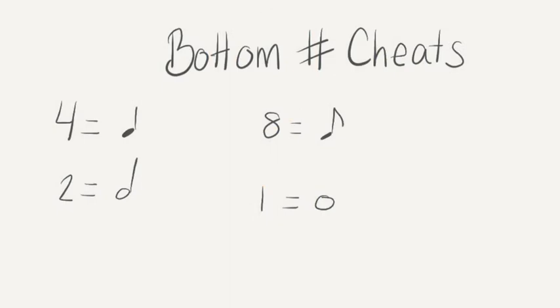Here's a cheat sheet so that you can tell what each of the bottom numbers mean. If there's a 4 on the bottom, it equals a quarter note, so a quarter note would get the beat. If there's a 2, that equals a half note — a half note would get the beat. An 8 would equal an 8th note, so the 8th note would get the beat. And a 1 would equal a whole note — the whole note would get the beat.